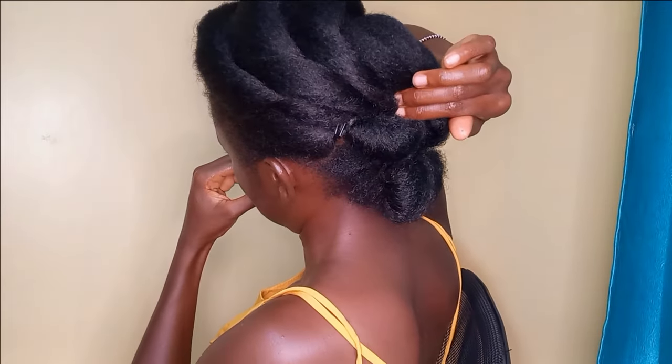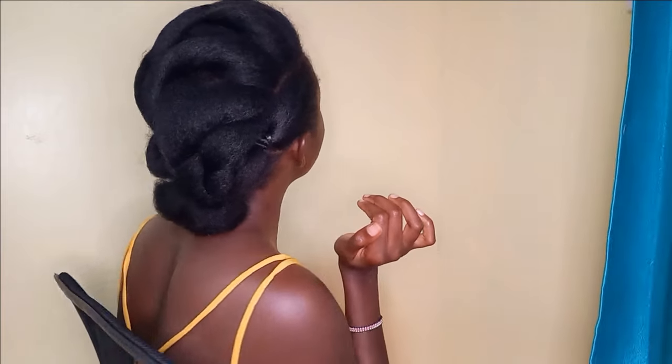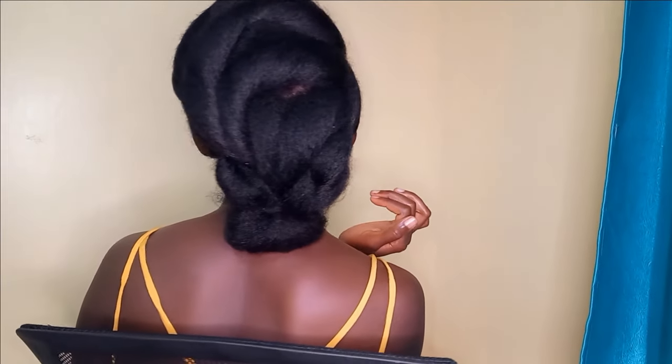Once we're done with this, we've already achieved our look! It's very easy and simple — most of the action is at the back of the head where you can't see, so it really requires a lot of instincts and trusting yourself and your hands. Unless you want to work with two mirrors, which is okay, but for me that was just too much. So this is the final look, guys! This is how the top of the head looks, this is the side view, and this is the back view. I really love this hairstyle — let me know in the comments and don't forget to subscribe. See you later!